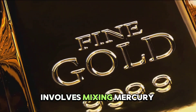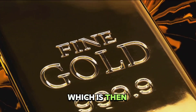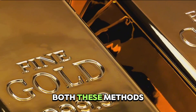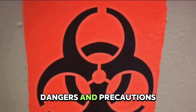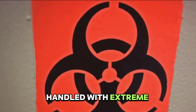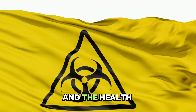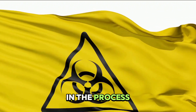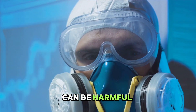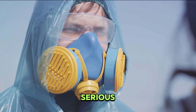Mercury amalgamation, on the other hand, involves mixing mercury with the ground ore. The mercury binds with the gold to form an amalgam, which is then heated to evaporate the mercury, leaving behind pure gold. Both these methods, while effective, come with their own set of dangers. Cyanide is a potent, toxic compound and must be handled with extreme care — any accidental spills can have devastating effects on the environment and the health of those involved. Similarly, mercury is extremely toxic, its vapors harmful if inhaled, and improper disposal can cause serious environmental damage.